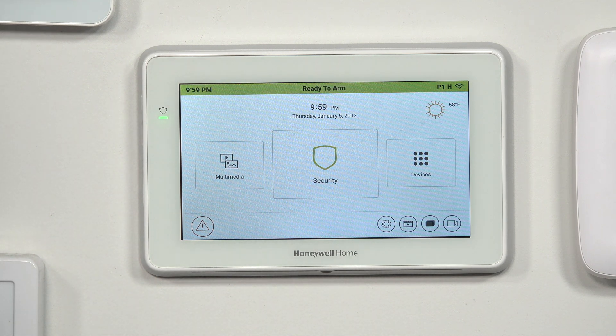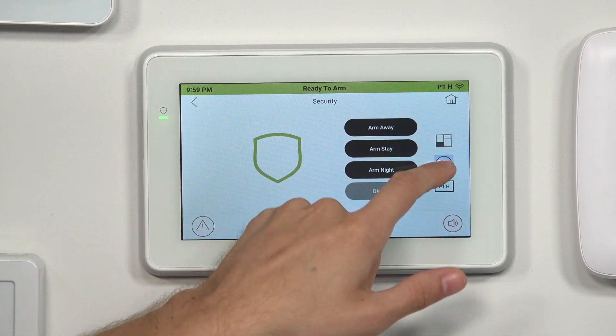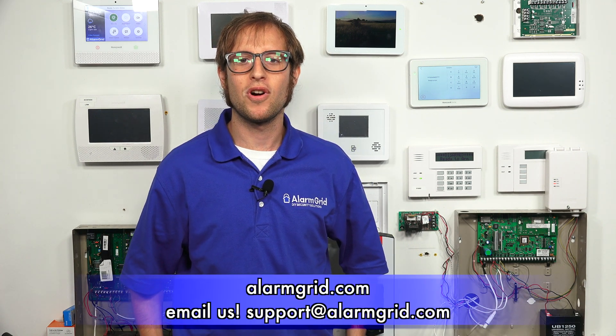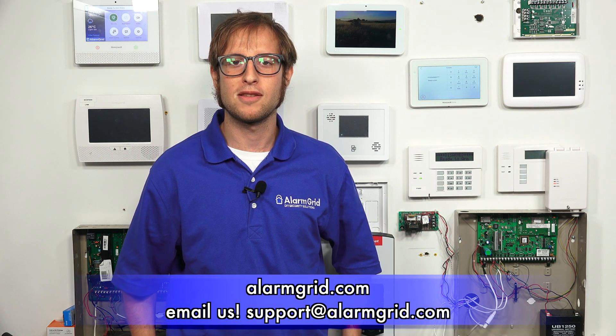That's how you access console mode on a Honeywell Home Tuxedo keypad — you choose Security, then More Choices, and then Console Mode, and you're in console mode. If you have any questions about console mode, the Honeywell Home Tuxedo keypad, the Resideo Tuxedo keypad, Honeywell VISTA systems, or alarm monitoring services, send an email to support@alarmgrid.com. If you found this video helpful, give it a thumbs up, and remember to subscribe to our channel for updates on future videos.